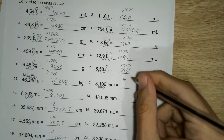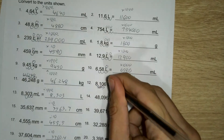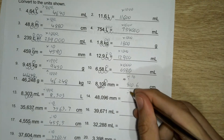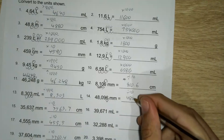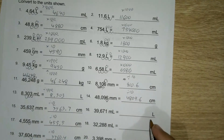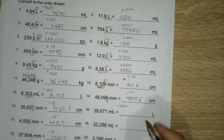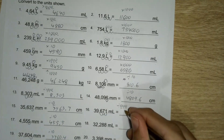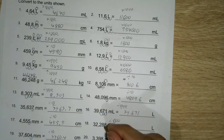The decimal place actually needs to go one to the left. And the same thing for the question just beneath it — millimetres to centimetres, one to the left: 489.6. Millilitres to litres — because we're going to a bigger unit, we're going to have to divide by a thousand because there's a thousand millilitres in a litre — so three to the left: one, two, three, where the comma is. Same for this one: one, two, three.